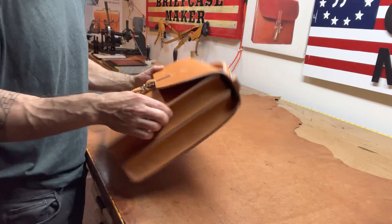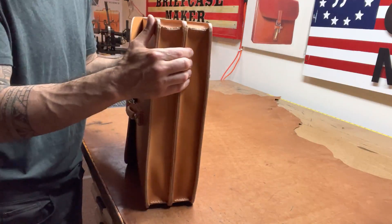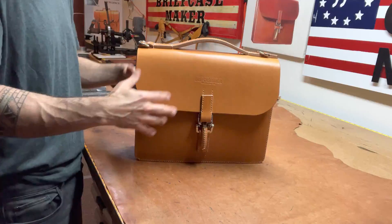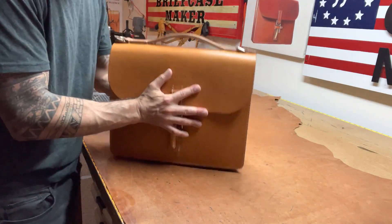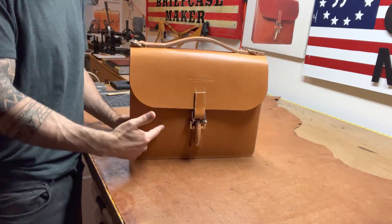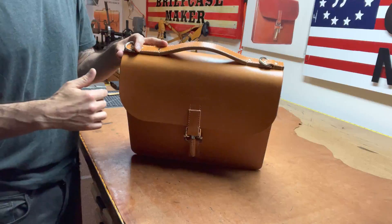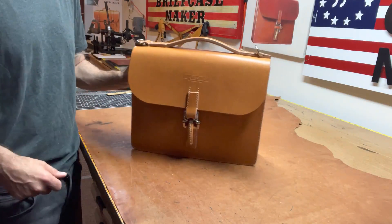The edges are burnished smooth — no paint. It's going to last for a very long time. It's a classic, it's beautiful. Once this softens up, it's going to feel even better, and it starts building a patina. That's this briefcase. It's a Habermas style, just with a flat handle — something that I have been putting on the Habermas style in my most modern briefcase the past few years.